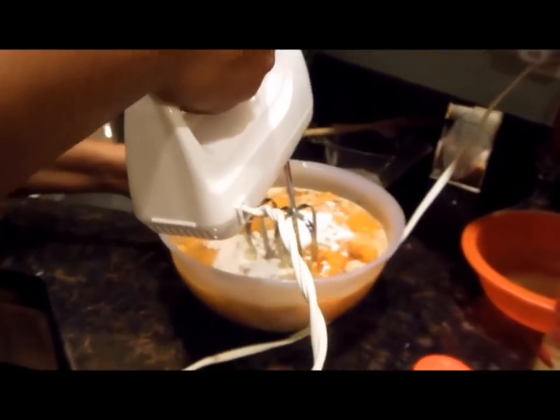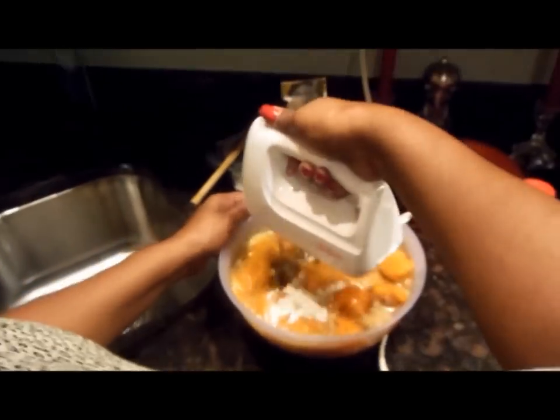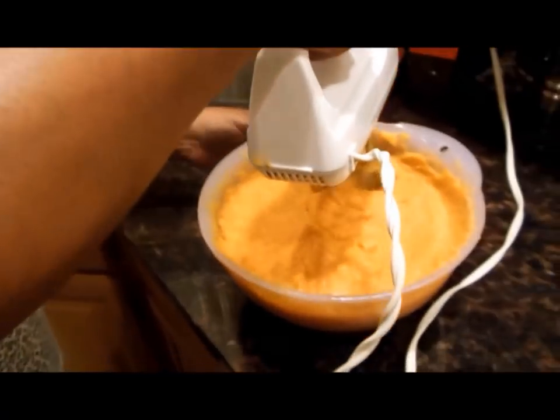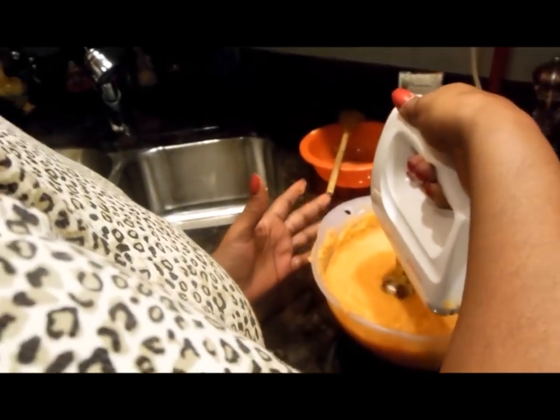Now we're going to take our blender — always start on low speed. We're going to finish adding all those ingredients: the sugar, the nutmeg, the vanilla extract, your eggs, the flour, and your cinnamon. Then you taste it — if it's to your taste in terms of sweetness and nutmeg, you finish blending it. You'll get this texture here that I have.